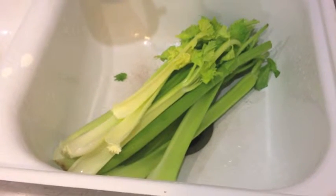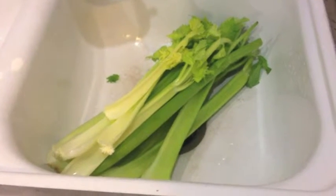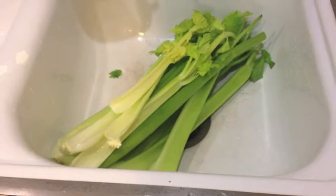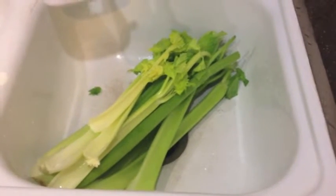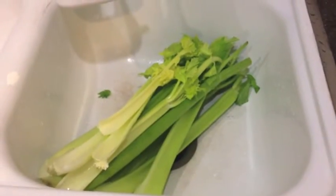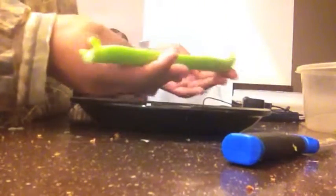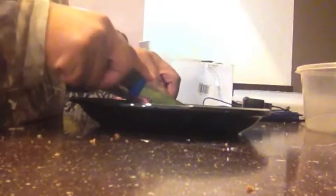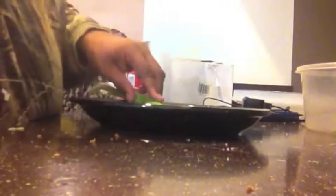I have separated my celery and I'm now going to go ahead and basically clean it up — take the leaves off of it and prep it for chopping. I got a stalk here that's pretty much all cleaned up, got all the leaves off of it, and I'm just going to chop it into less than quarter-inch pieces.